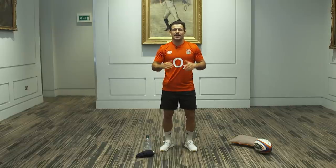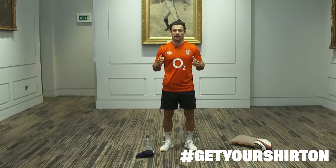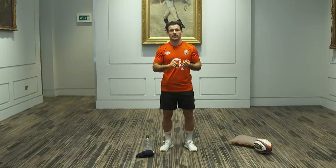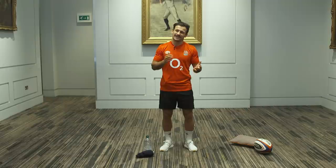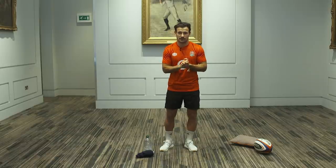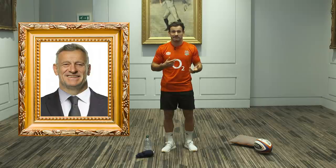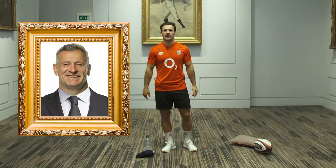Good morning everyone, happy Sunday. My name is Danny Kerr and I'm here at Twickenham for Get Your Shirt On. Now, you've already had Nolly and Ugo taking you through a session. They were in the Twickenham gym. They've reserved a pretty special place for me — I'm in the RFU President's Room, which may be a sign that in a few years' time I could be an ex-RFU President. Who knows, let's see how we go.